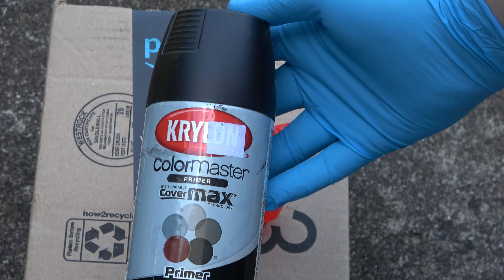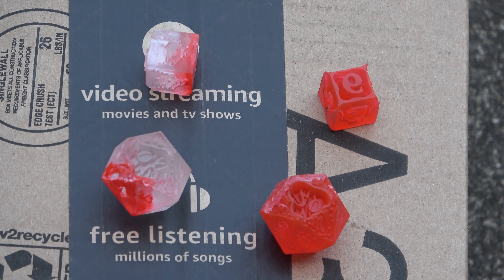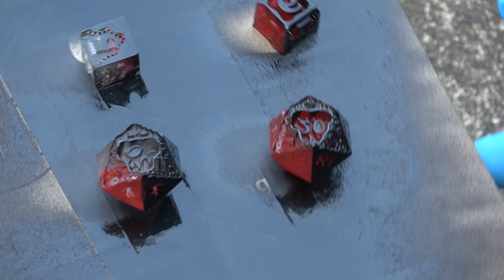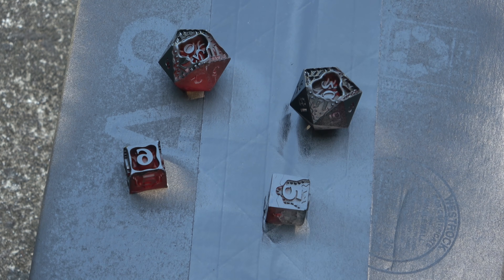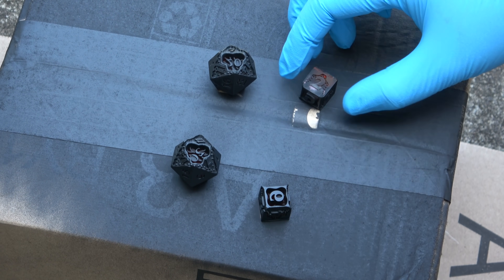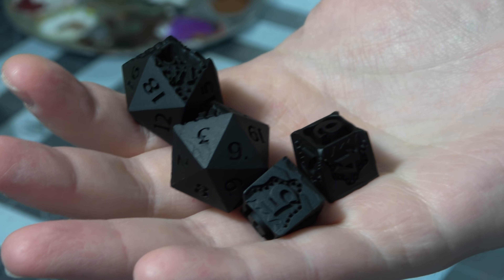So I go outside and get some black primer, and just completely coat the exterior of these things in black primer. It is extremely important that you do very, very light layers going back and forth very quickly, because we don't want any paint to glob up, or else that's going to show in the final product. So I let them sit for about 10 minutes, then flip them over and do the other side, getting some completely primed black dice.